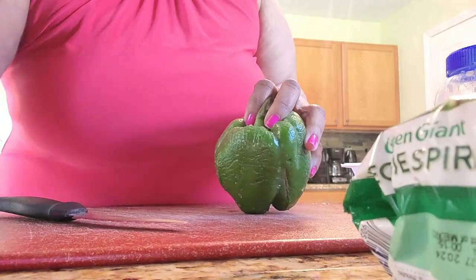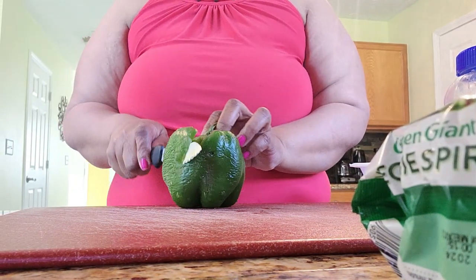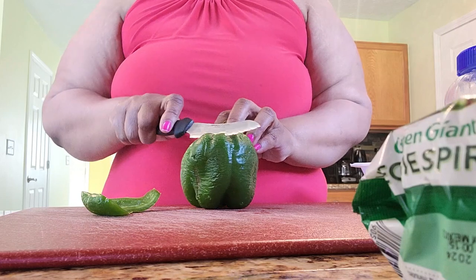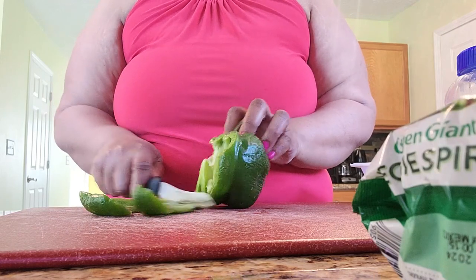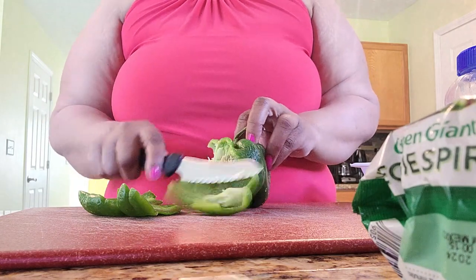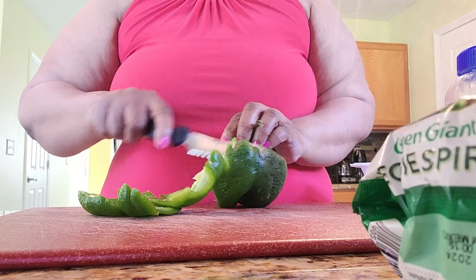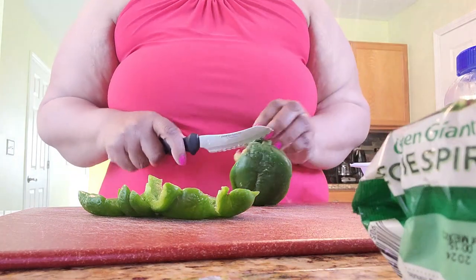We're just going to get started — I'll talk to you all while I cook. Still working on that camera stuff. So I've got my knife and we're going to start cutting up some bell pepper. I'm trying to cook more because it's just healthier for me overall. Don't judge me on this bell pepper, y'all, because it is old — I was supposed to do this segment last week but I didn't get a chance to.